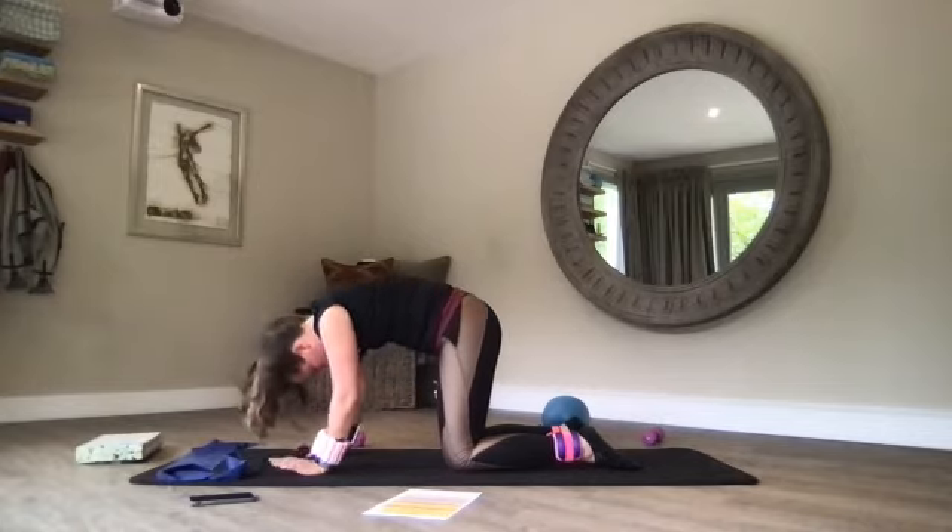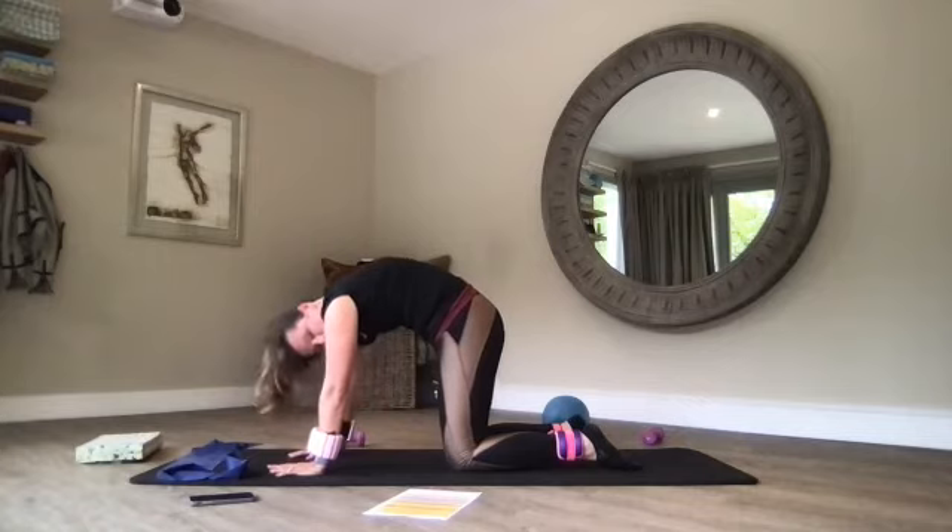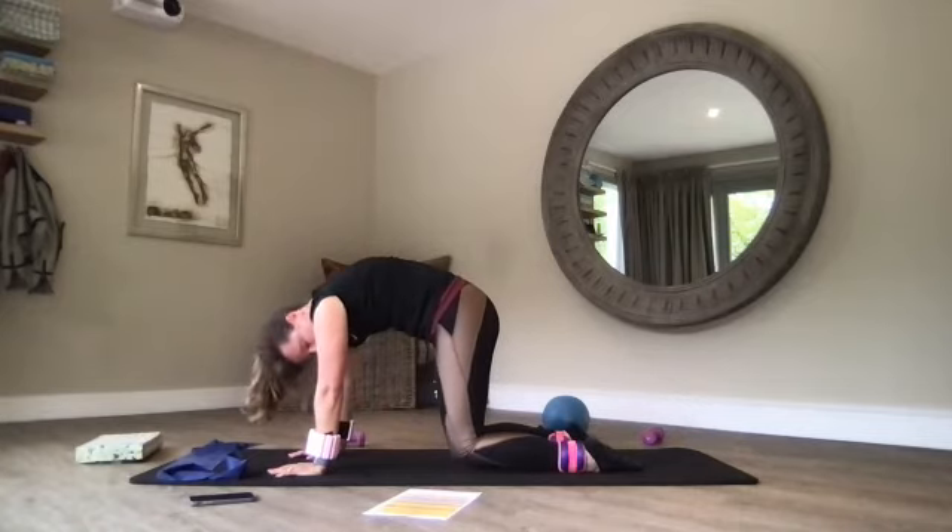Now pushing into my palms — rounding and curling my spine into cat. Some of you are floating your knees one or two centimetres off the mat, pull that belly button to the spine. You might find it more comfortable to tuck your toes under for a little bit more core work as we stretch our spine.